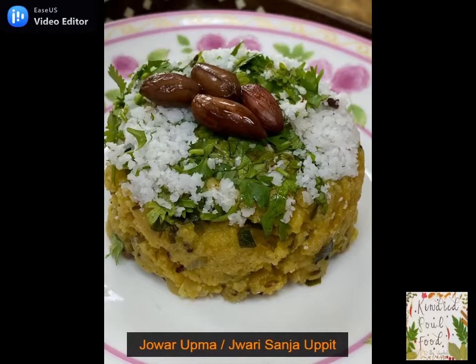Hi friends, welcome to Kindred's Soul Food. The Jawar Sorghum Upma is a super healthy, delicious and very easy dish, perfect for breakfast or as a quick snack.